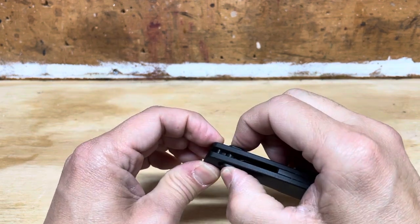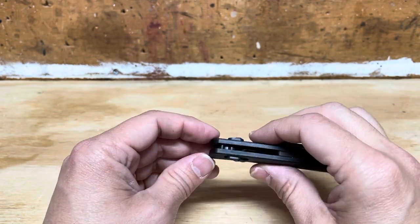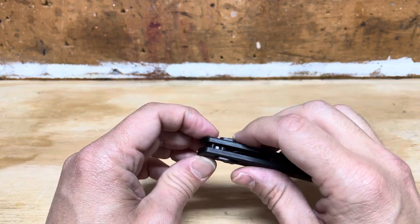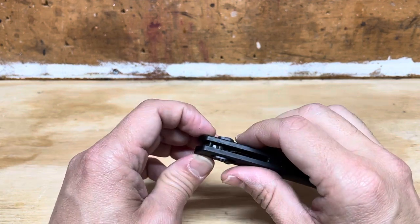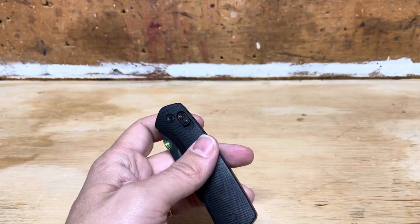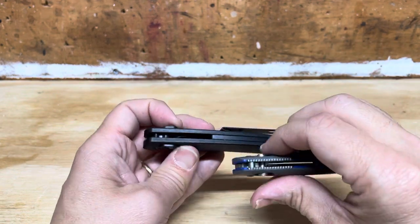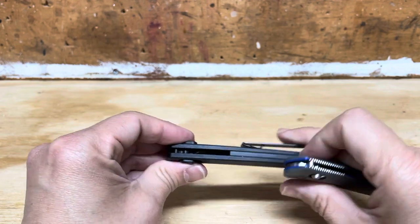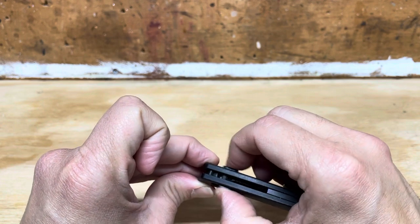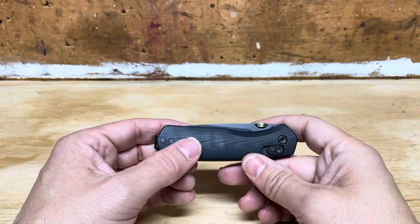A couple other things I really like that are small details — I love the shape of the release bar here on the sliding bar lock. Axis lock is a trademark of Benchmade; the sliding bar lock is no longer protected by patent, so I'm going to refer to it as the sliding bar lock in my writings and videos. The sliding bar lock here is really, really well implemented. You can see that unlike on the Benchmade, this one actually has some texture that biases it towards sliding backwards — it has this flat spot, and then the plateaus in the back sort of give you this pinch point. It is really easy to access.